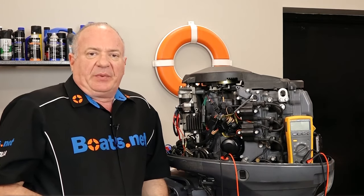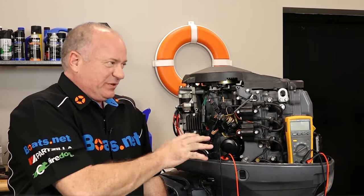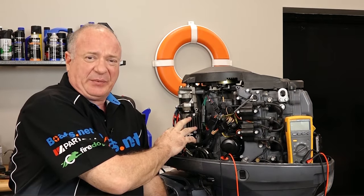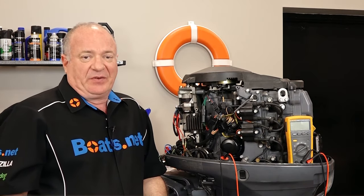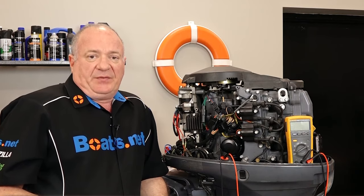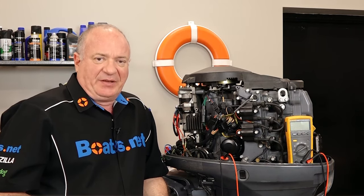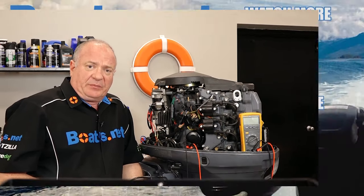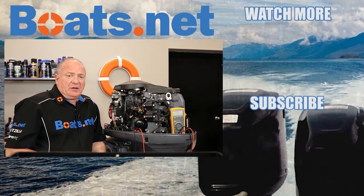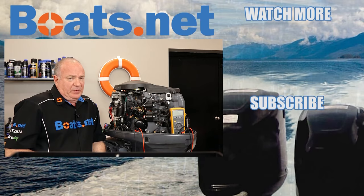That's going to wrap this one up. Keep in mind that we did the tests that pertain to just this particular regulator rectifier — there are different variations out there, so take that into consideration when figuring yours out. If you have any questions or comments, leave them in the section below and I'll do my best to answer them. If you like what you see, go ahead and hit that subscribe button so you can keep up with whatever I'm working on next. Thank you for shopping with us at Boats.net, and we'll see you in the next video. Y'all have a great day.